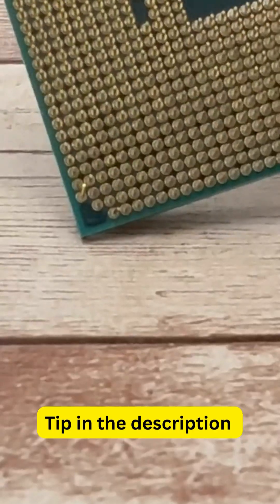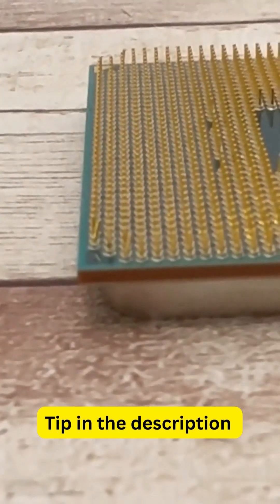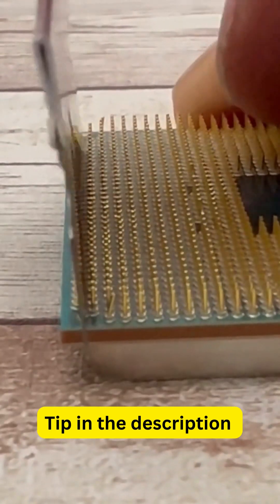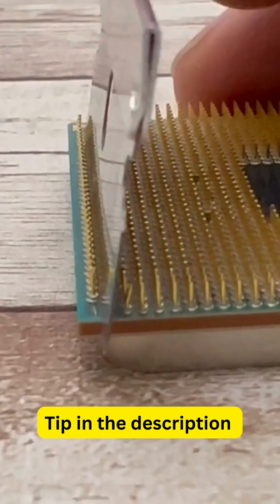Now it's time to do the other side. We have a pin that's pretty out of balance, but we're going to fix that with the same routine. You're basically using the resistance of the other pins so you know how far to go, then slowly bending it back to line them up.